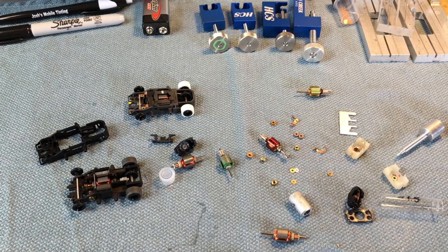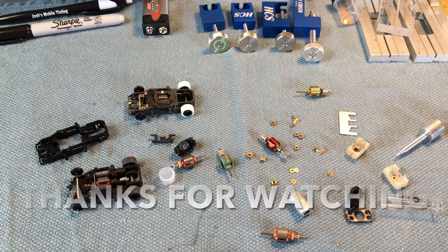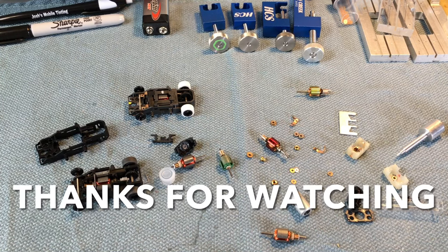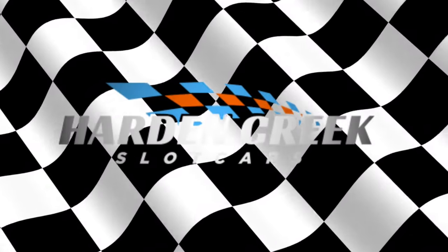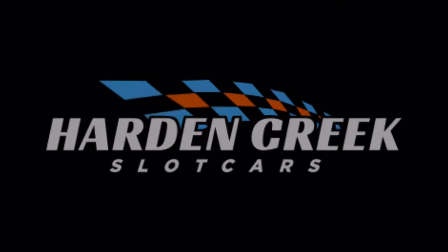We've covered a lot of ground today. If you put questions in the comment area I'll try to address them, and maybe one day we'll do a master Q&A video. Next up will be axles and gears, then tires, and if we're really feeling good maybe one on controllers. Thanks for watching.